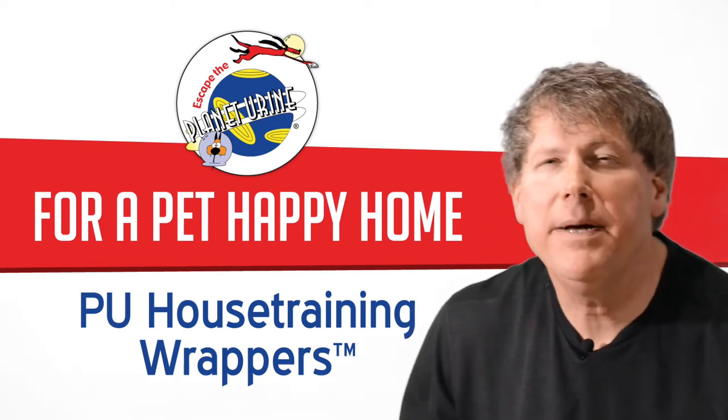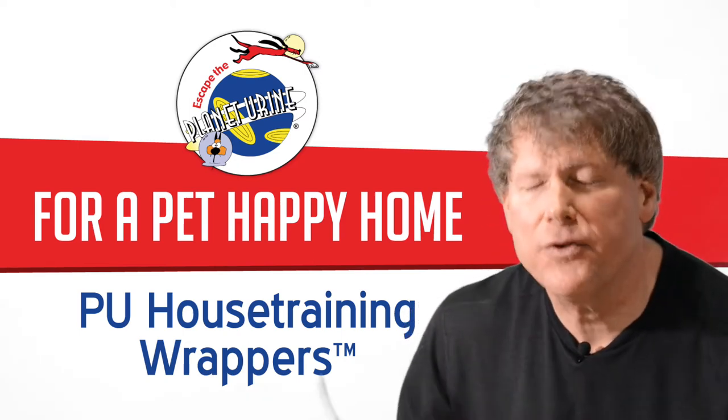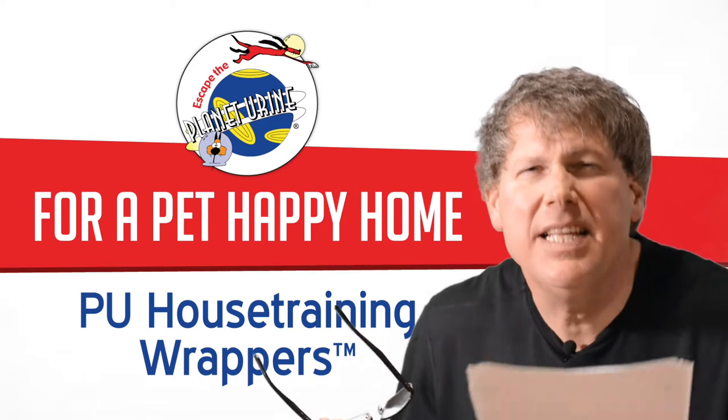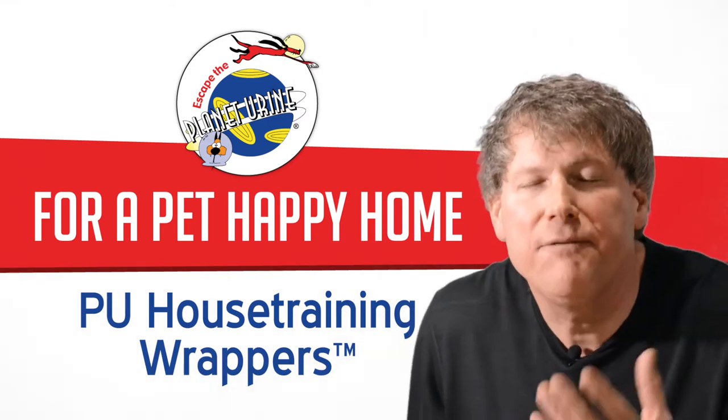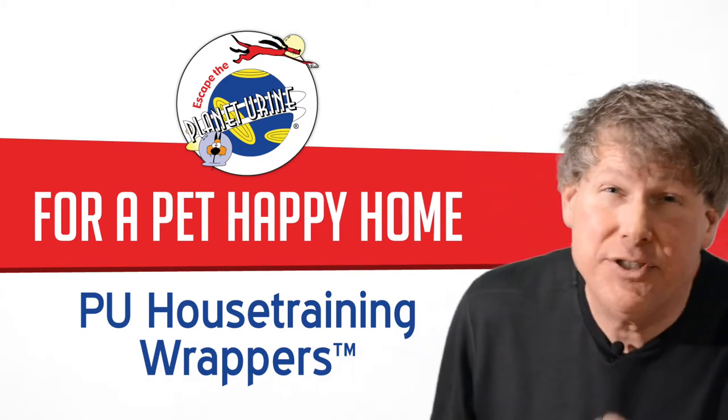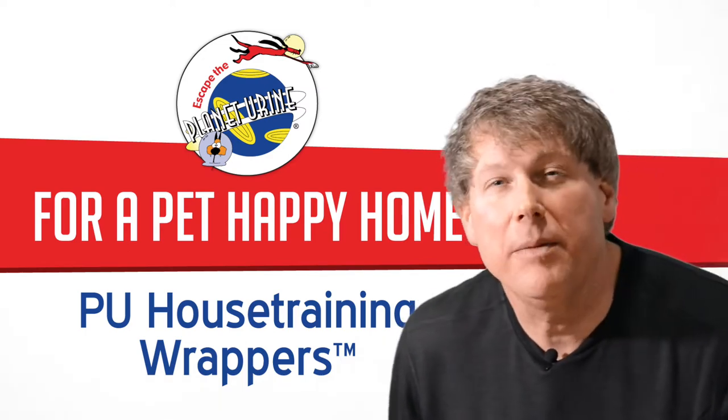Hi, this is Peter with Planet Urine. We're the pet stain and odor removal specialist. For 20 years now, we have been literally working with tens of thousands of pet owners to help them finally have a pet happy home. We're the specialist removing pet stains and odors.